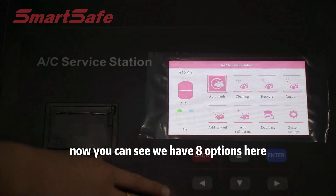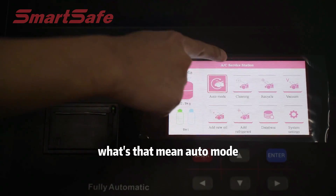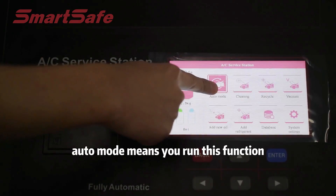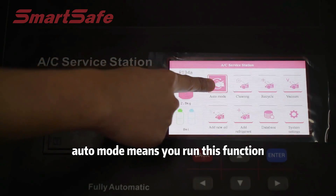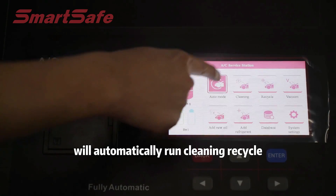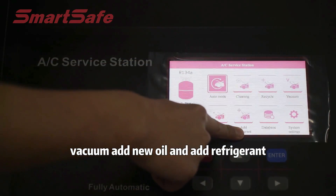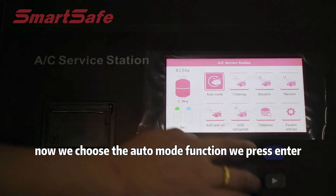Now you can see we have eight options here. The first option is Auto mode. Auto mode means you run this function and our machine will automatically run cleaning, recycle, vacuum, add new oil, and add refrigerant. Now we choose the Auto mode function.